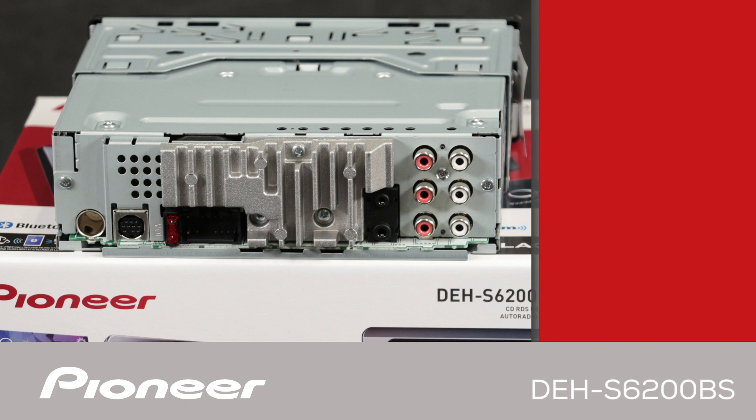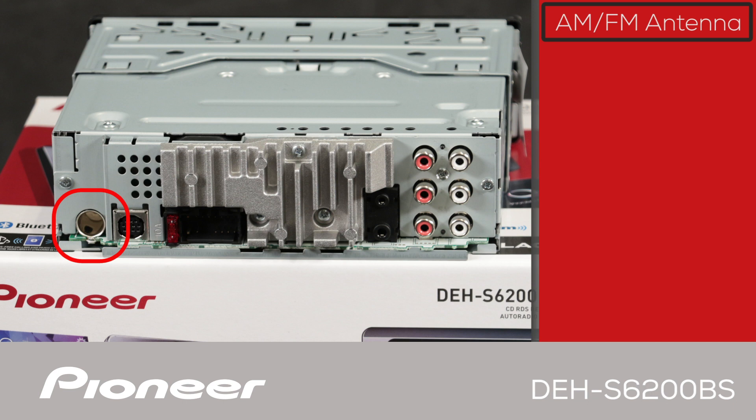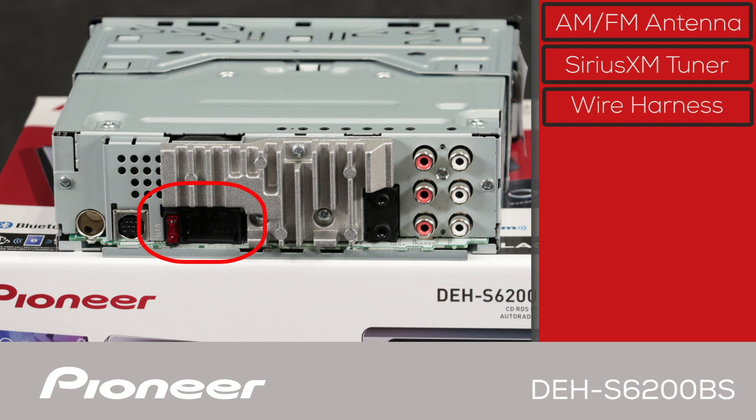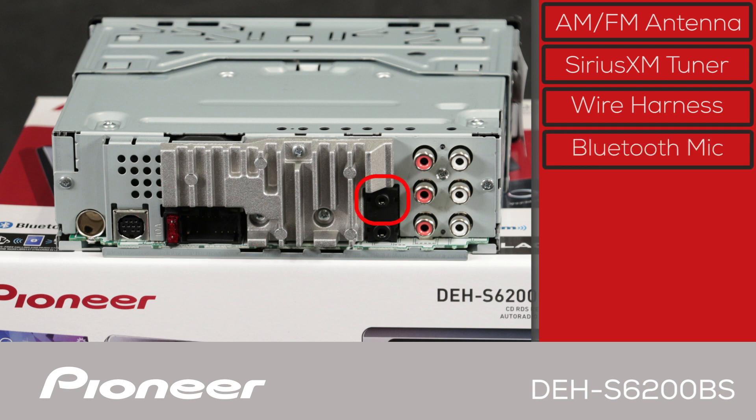On the back panel of the DEH-S6200BS, the AM/FM antenna from the vehicle will plug in right here. The optional SXV300 tuner from SiriusXM will plug in right here. The electrical wire harness connected to the vehicle will plug in right here. The DEH-S6200BS has a built-in amplifier designed to power up to four speakers in your vehicle. The black jack on top here is to plug in the Bluetooth microphone included with the in-dash receiver for making hands-free Bluetooth phone calls.